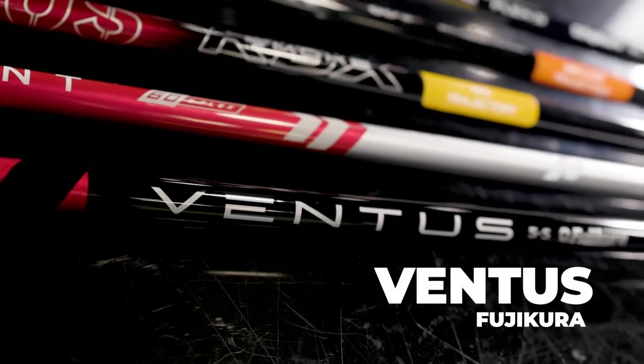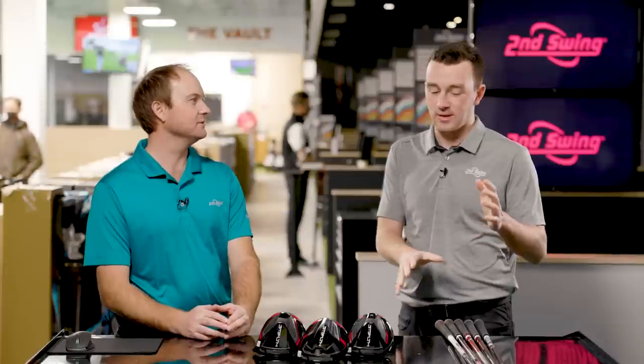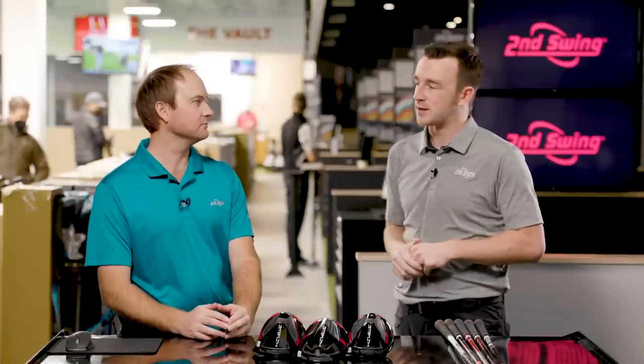Moving on now to the next shaft in the Stealth model: the Ventus Red. This is a new design — we've seen in fittings there's no Velocor in this one. So the Ventus Red — talk to me about that one.